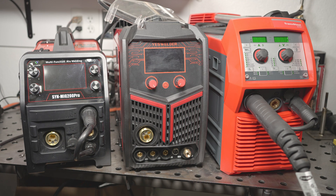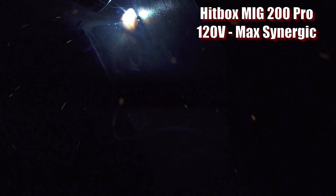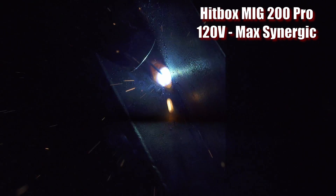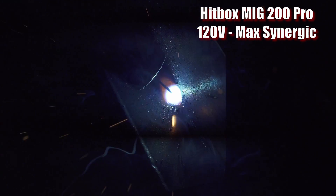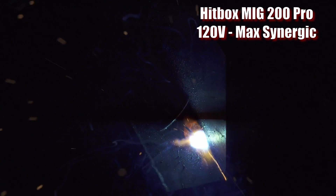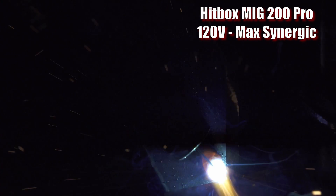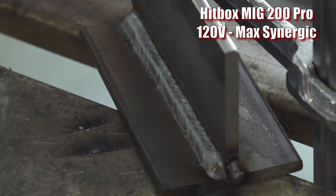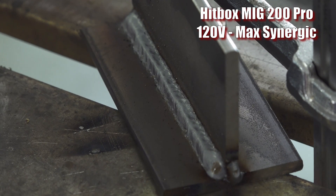Just for kicks, I welded up a 3/16 inch T-joint with each of these welders on 120 volts. All of them were in synergic mode with the settings maxed out. The Hitbox and the Fronius both label these settings as fit for 1/8 inch steel, not 3/16 inch. The MP200 labels the max setting on 120 volts as good for 5/16 inch steel, but that's silly considering it can barely handle over a quarter inch even on 240 volts. I recorded each weld being laid down and what the results looked like so you know what we're dealing with.